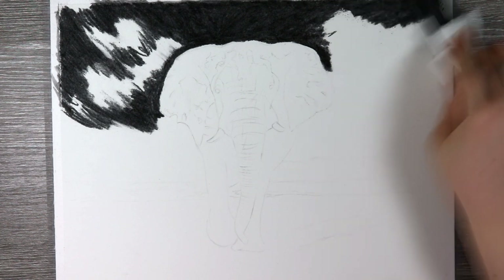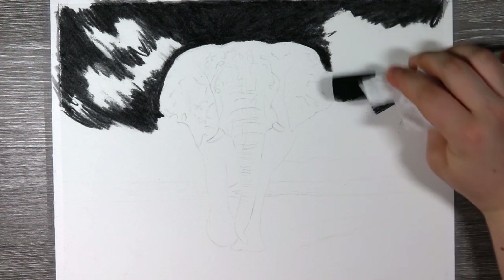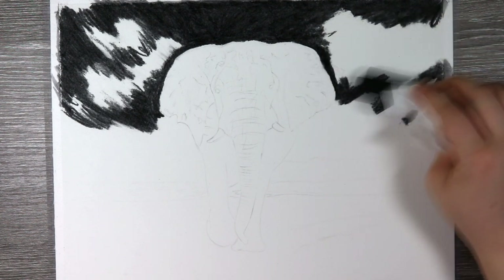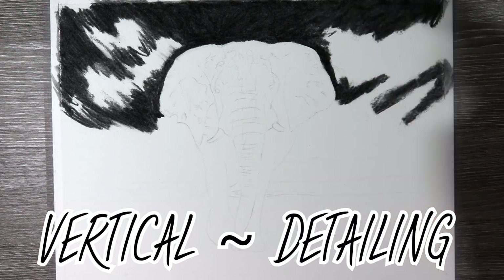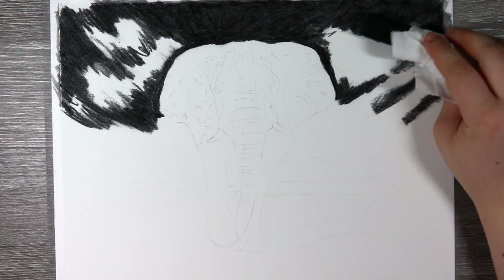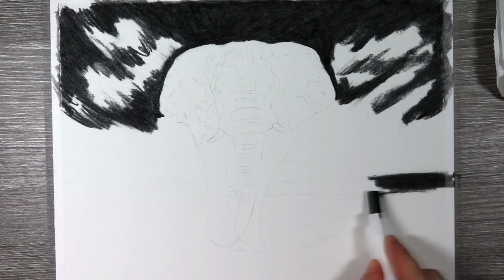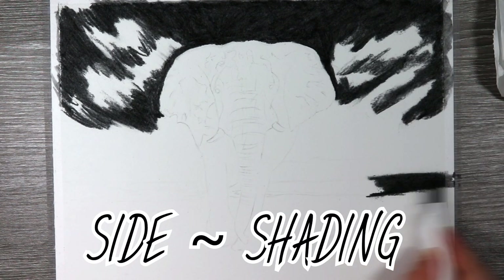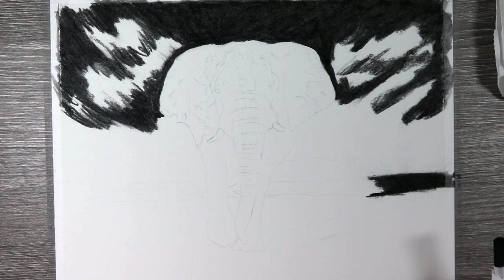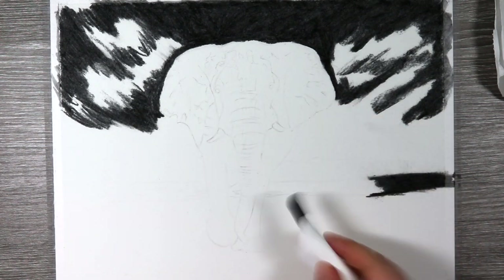I'm using the charcoal block in two different ways. When I'm trying to be careful — like going around the elephant — I hold the charcoal block at a vertical or perpendicular angle, which gives me more control over where that charcoal is going. For larger areas such as the sky, I use the side of the charcoal block, which allows me to create an even and quick distribution of shading, covering a large surface area very quickly.